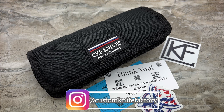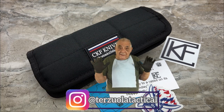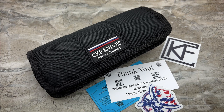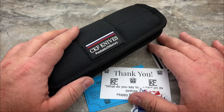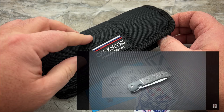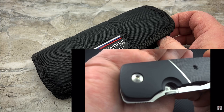Now, if you go way back in my channel about eight years ago — I'll put a card at the very end of the video — you can see the review that I did on my original full custom Eagle Rock. And that's one of the big regrets of my knife collecting life, getting myself in a situation where I needed to sell that knife. I really wish I still had it, especially right now.